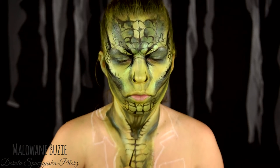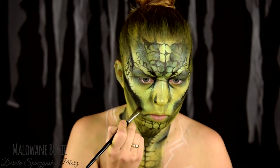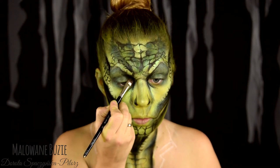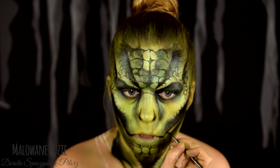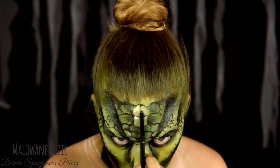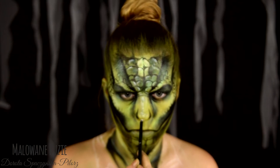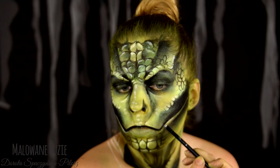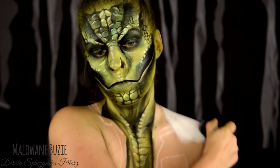Oczywiście na szyi i dekolcie powtarzam wszystkie te same kroki. I w ruch idzie mój najlepszy przyjaciel - czarny cień, który posłuży mi do pogłębienia wszystkich cieni. Czarną farbą zaznaczam jeszcze tylko najbardziej wyraźnie linię i przechodzę do światła. Najjaśniejsze miejsca rozjaśnię tym razem farbą tłustą, bo zależało mi na takim miękkim efekcie takiego rozproszonego światła. Tę farbę można bardzo fajnie rozetrzeć na tej warstwie wodnej farby.